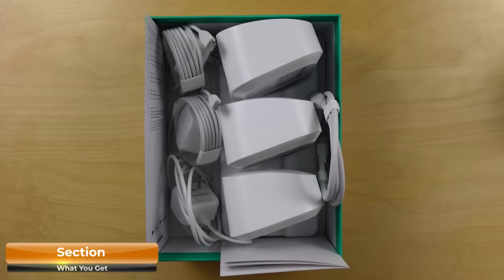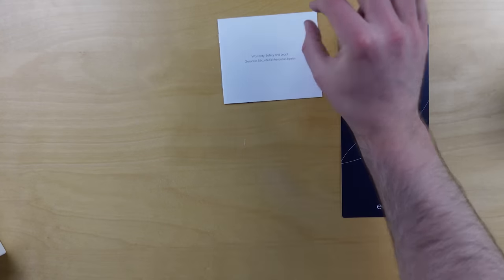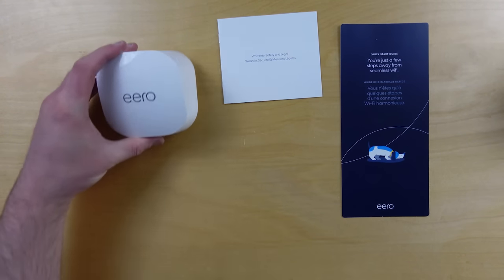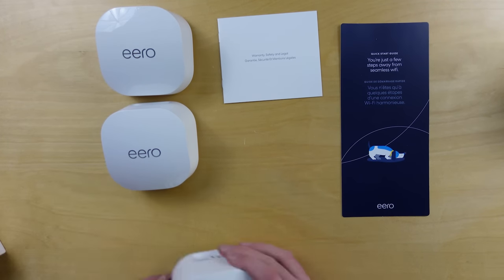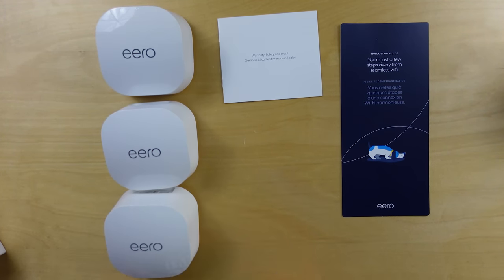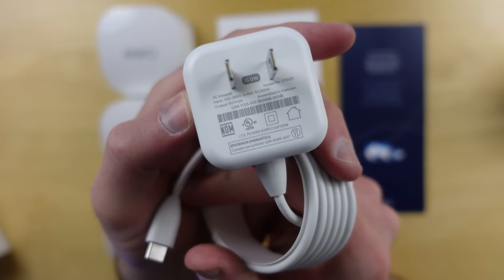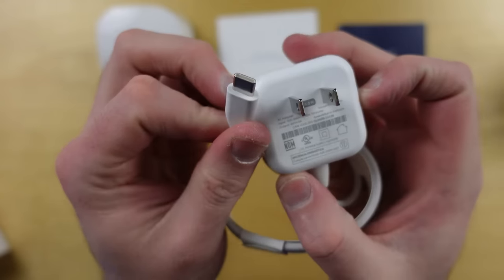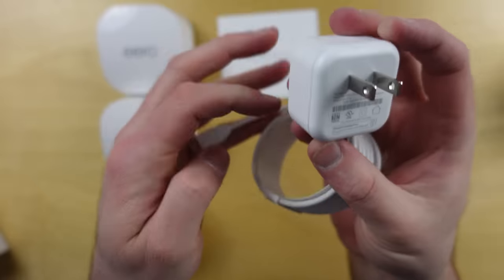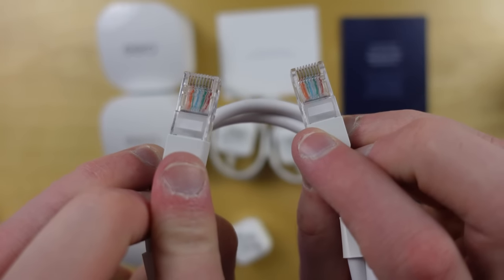I received a three-pack of the Eero 6 Plus. In the box you get a quick-start card, a safety manual advising you to keep the units about a foot away from yourself, three Eero routers — all routers, as mentioned — three 15-watt USB-C power adapters, and a fairly short straight-through Ethernet cable.